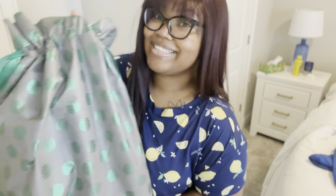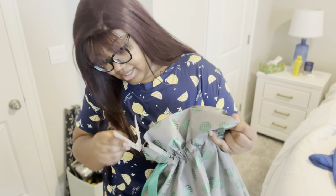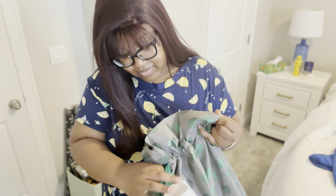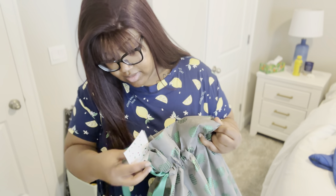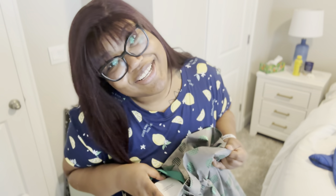We just got back and my grandma sent me a gift, so I want to go ahead and open it before I close out this vlog. The card says: 'Prayers for healing are being sent your way from Grandma Audrey.'